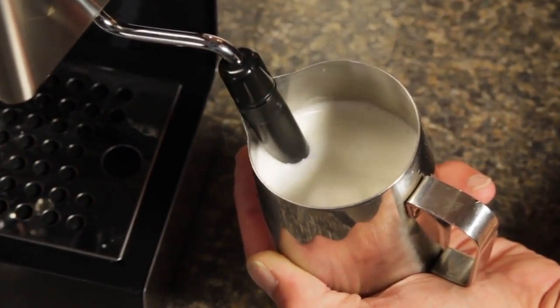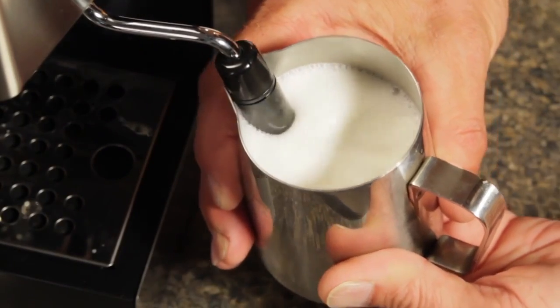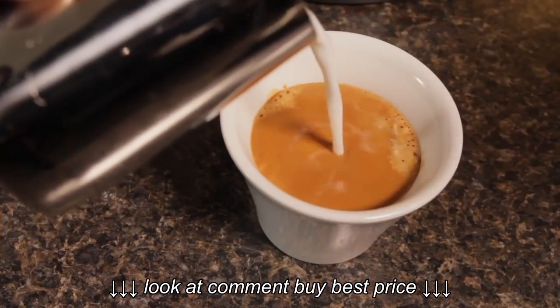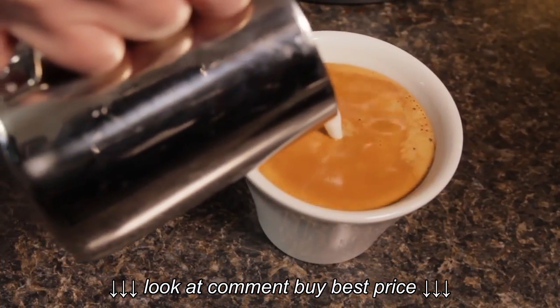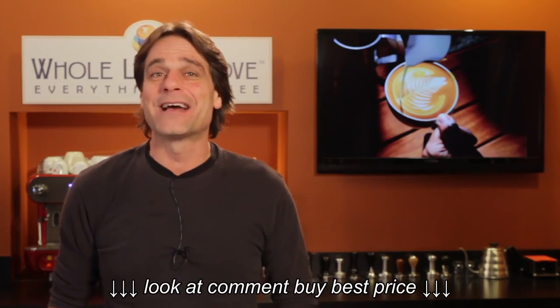Auto-frothing steam wands make it easy for just about anyone to produce a reasonable froth for a cappuccino or latte, but what if you want to go beyond reasonable and create a froth that's smoother and creamier? Hey, Mark here from WholeLatteLove.com.